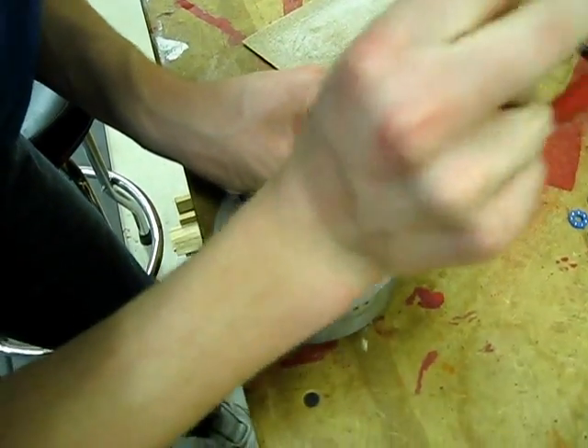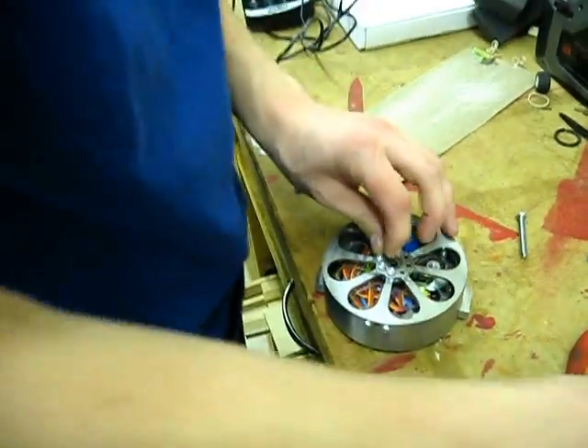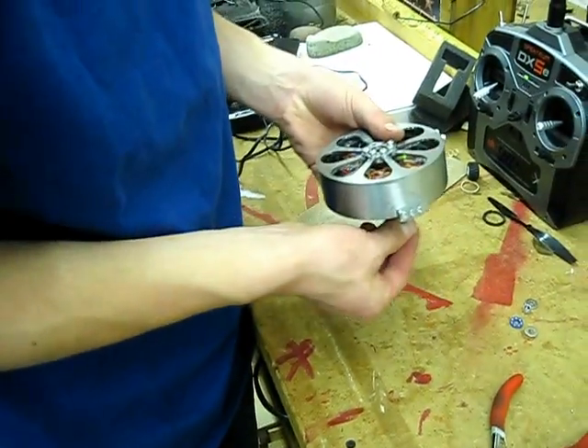Don't jinx me. There we go — got it! Finally, oh my gosh. That took way too long. It really took quite a while. Yes, it did, indeed.